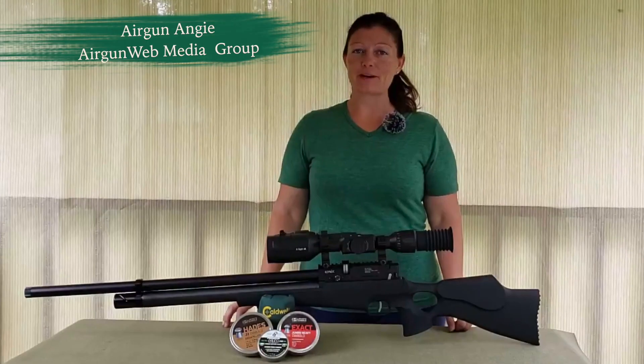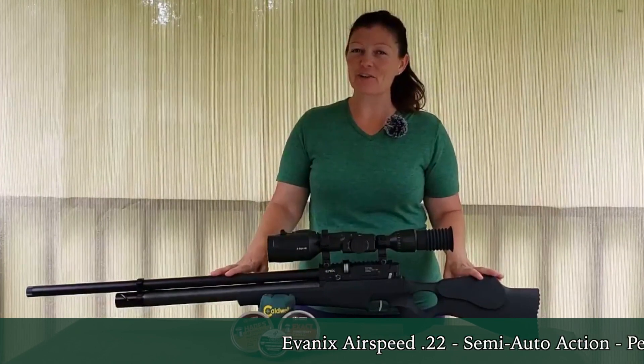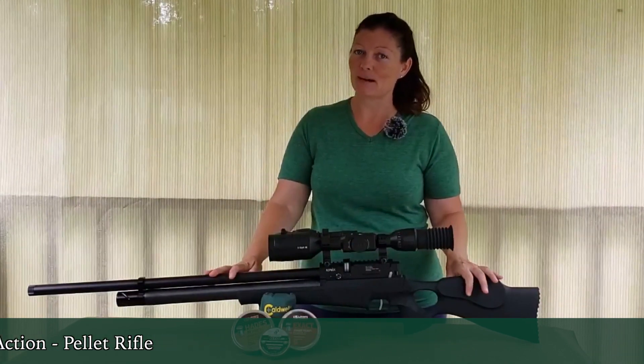Hey guys, Airgun Angie with Airgun Web, and I have my Evanex Airspeed 22 out here. I took it to the range. I just wanted to see how quick I could shoot several different targets with this awesome semi-auto action 22 caliber pellet gun.